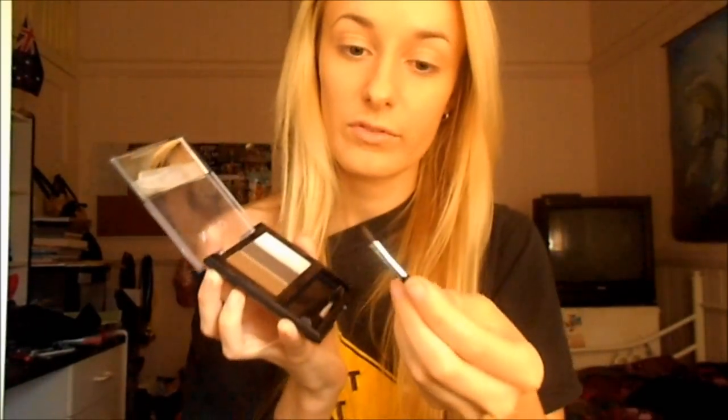I use this tiny little eyebrow brush that comes with the kit — it's really cute and a really good shape to apply the brow powder. It's fairly precise, so I just get a little bit on my brush, tap it off, and then just fill in my brows.